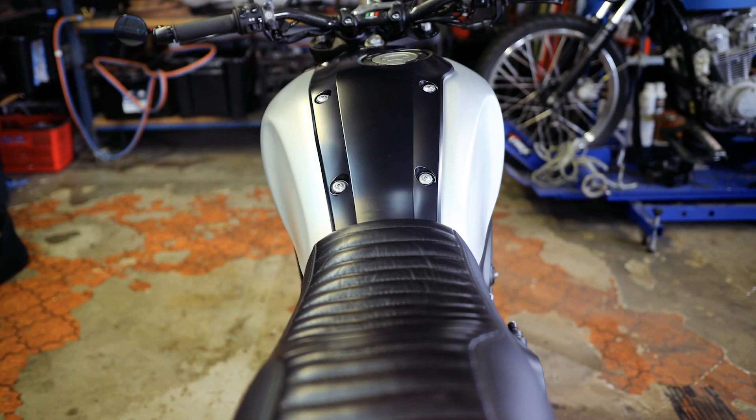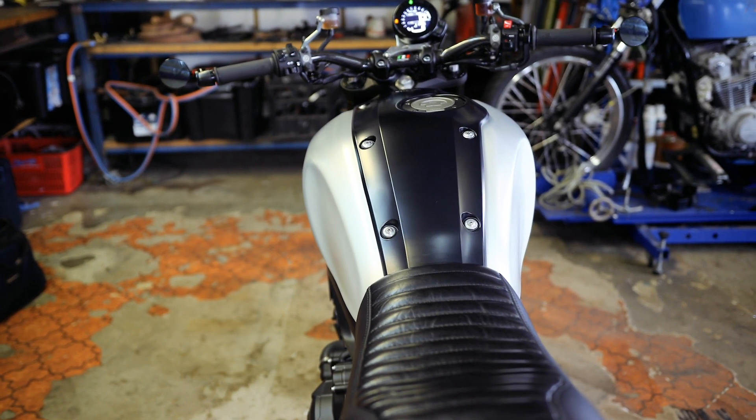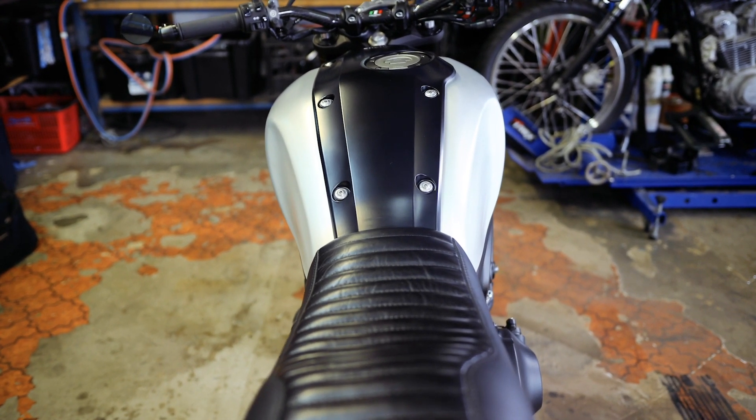On the tail of the bike we removed the subframe, shortened it, and built in an LED brake light. With the tail customized and some good planning, we were able to keep the factory keyed seat latch and electrics tray. Building out the custom seat, the latch was reused and the seat finished in a smooth grain gloss black leather. The handmade seat offers a lower seating position and more comfort for the rider — and it looks way better.